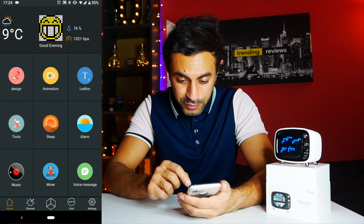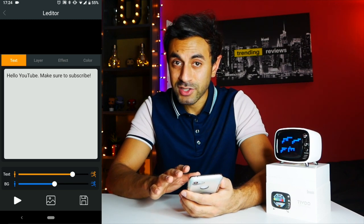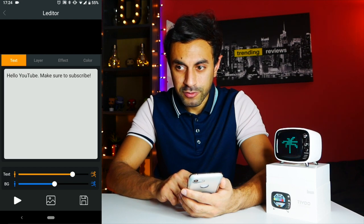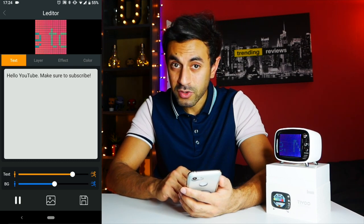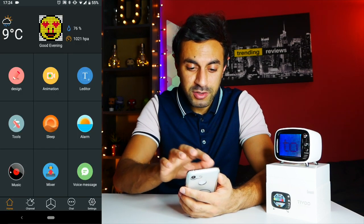On the top right you have a text option, so you can write any text you like and that will also scroll through on there. So if I go ahead and send that through — 'Hello YouTube, make sure to subscribe!' It might not be totally clear in the camera but it's actually doing a really good job on there.